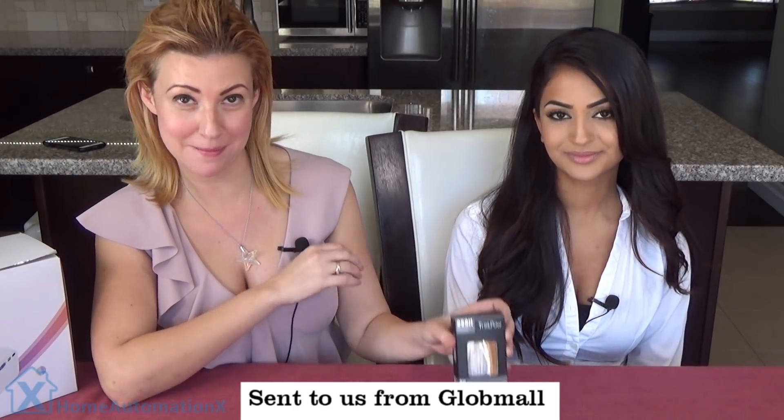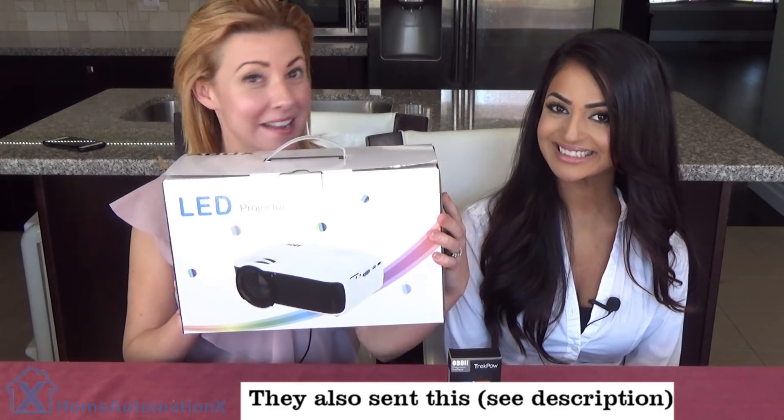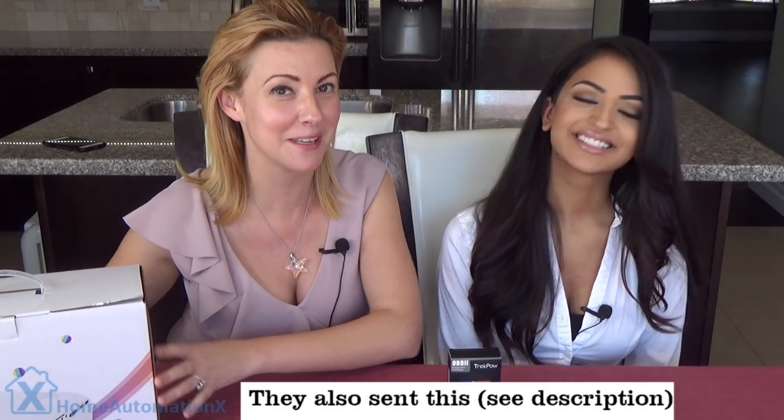Please don't forget, if you shop on Amazon, click down below — in our description box we have the affiliated links. Now, something you should know about this OBD-II device is that we are going to be doing a review on it, and that's why they sent it to us. We're really excited because it has an amazing review on Amazon. Something else that came in by surprise was this 1080p projector, so we're also going to be looking at that.